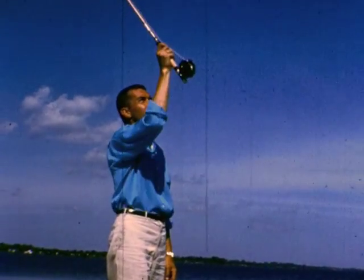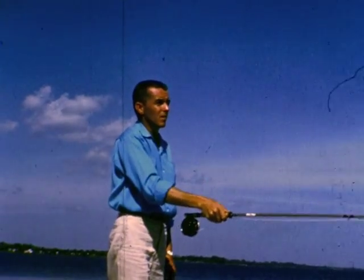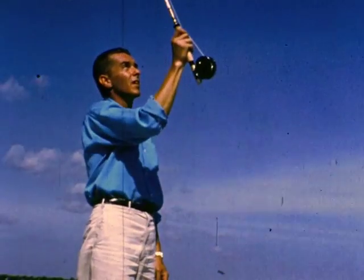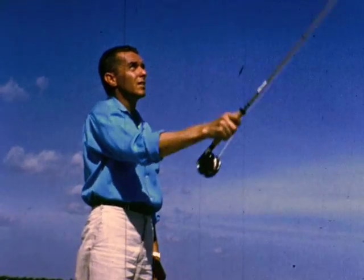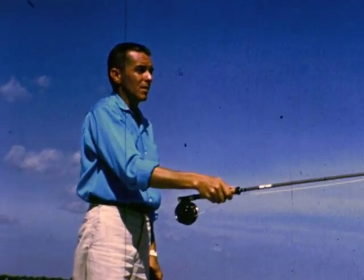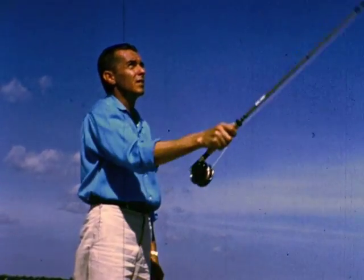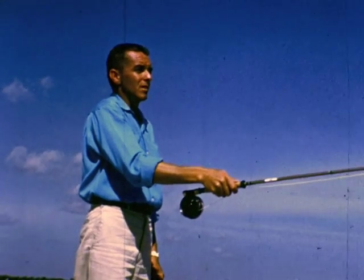Picture Johnny's right shoulder as the center of a clock's face and his arm as the hour hand. The rod moves from 12 o'clock to 3 o'clock and back again, always staying within the quadrant. Learn this basic movement and you can fly cast.